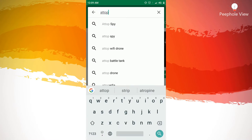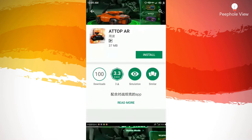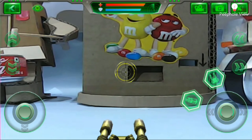So friends, to operate this, you have to download the TOP AR app from the Google Play Store. It's an interesting app. The best thing I noticed about this app is it's a controller as well as it feels like you are playing a virtual game in a real-time battlefield environment.